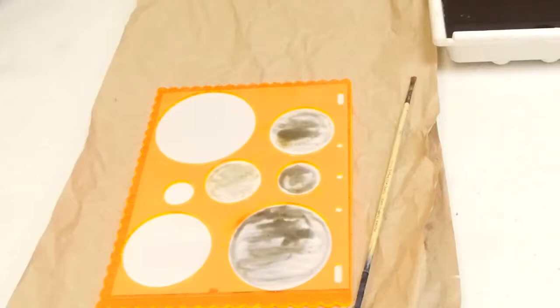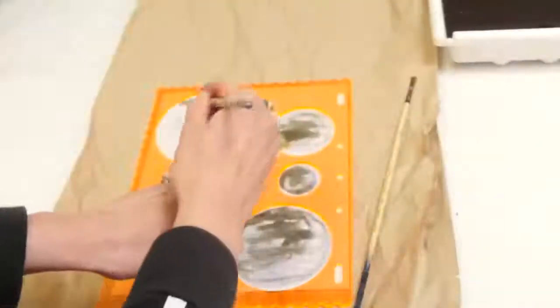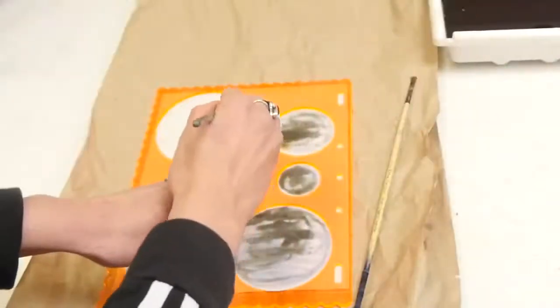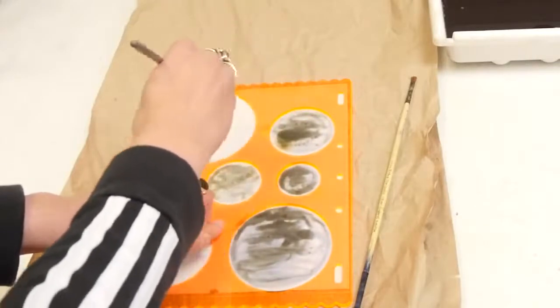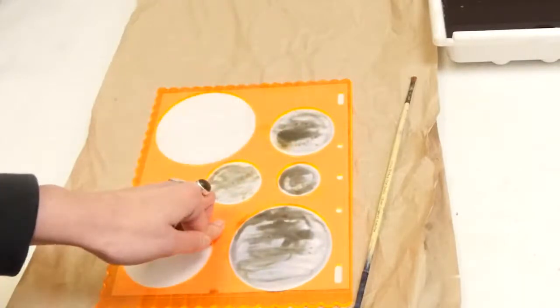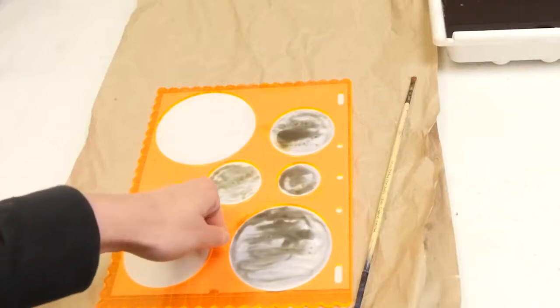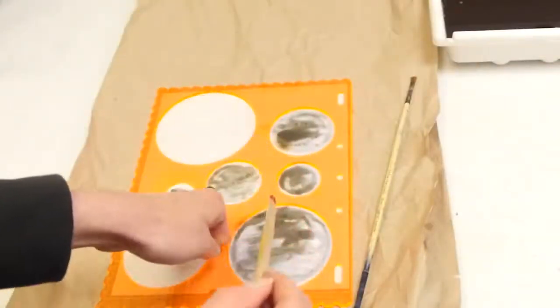I'm now going to add fixer to show you the difference. Salt water won't have as pronounced an effect. Oh wow, that's gone right underneath — whoops.